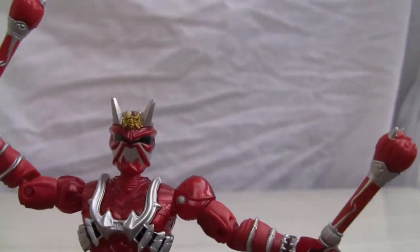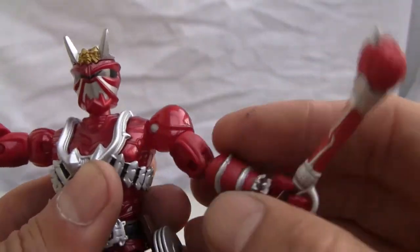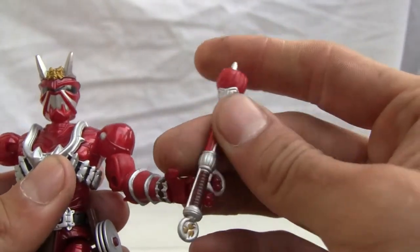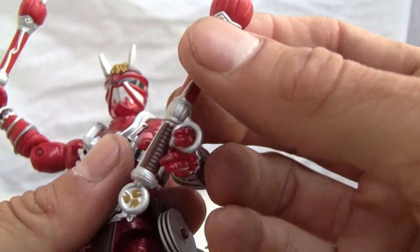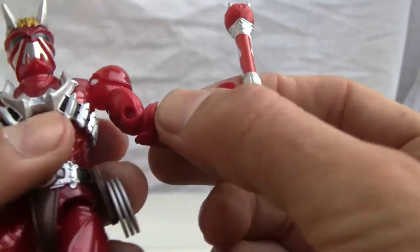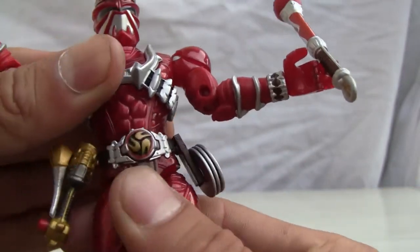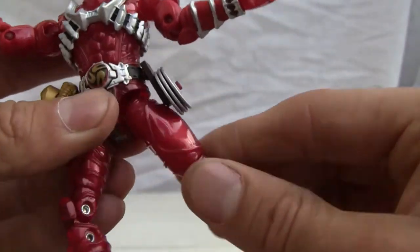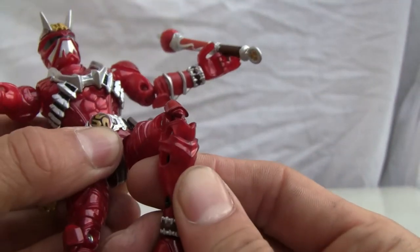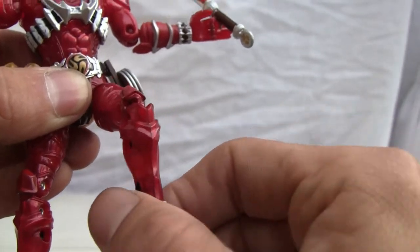Let's go ahead and show you the articulation. The neck is on a ball joint — oh, his head popped off, kind of a preview, but I'll show you his tiny little head later. The shoulder is on a ball joint; it can go in and out. I like the fact that the fingers are splayed out so they can actually grab the cudgels. There's a bicep swivel, only a single joint on the elbow, and the wrist has some rotation. It doesn't have an ab crunch and the waist only swivels so far. The hip is ball jointed with a thigh swivel, double jointed knee, and a ball joint on the ankle, which allows pretty good posability.